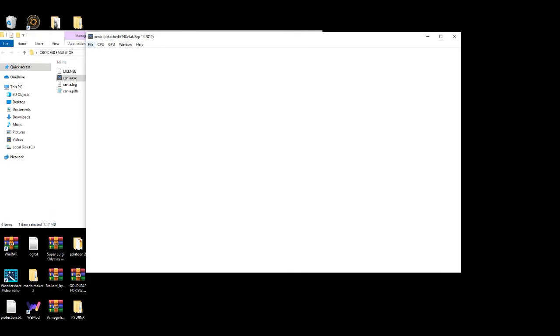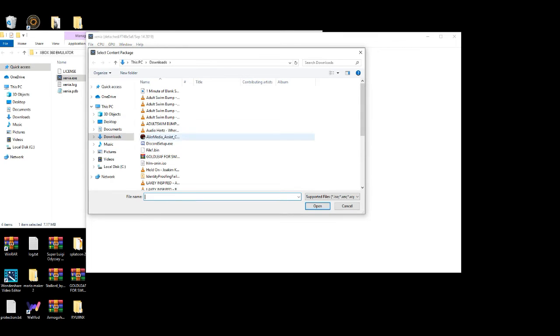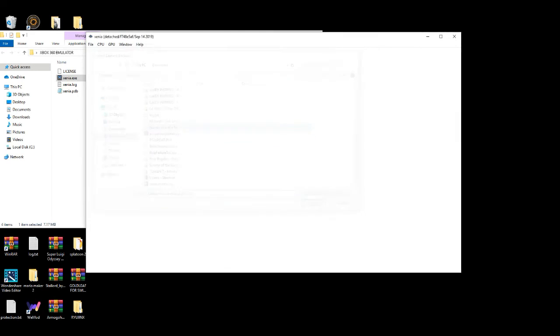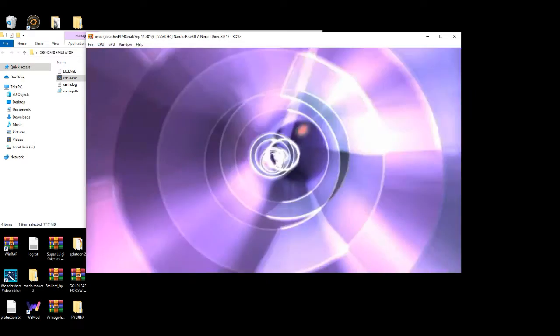You're going to play the game and it should be in your downloads section. Basically how you do that — open it up, go to your downloads section, and then voila — Rise of the Ninja. And it should be fully playable.